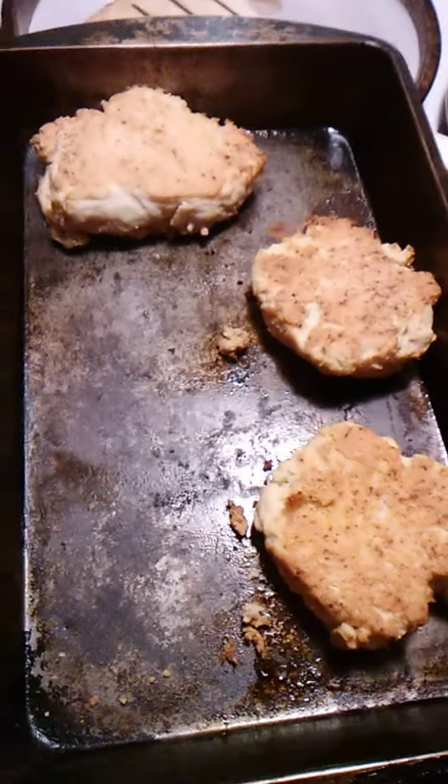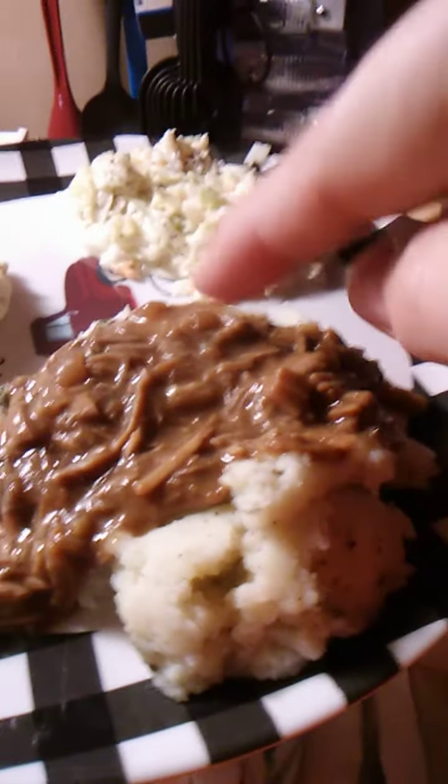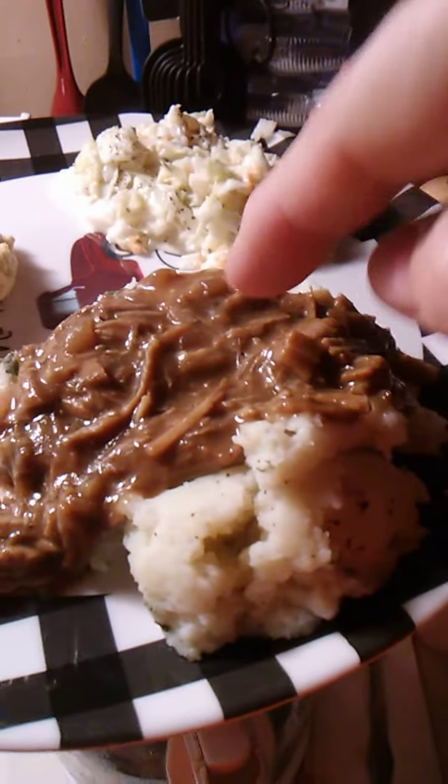And then we got coleslaw — here we go, here's what it looks like, here's how we served it today. Coleslaw, mashed potatoes with the pork and the gravy, and then the biscuit.